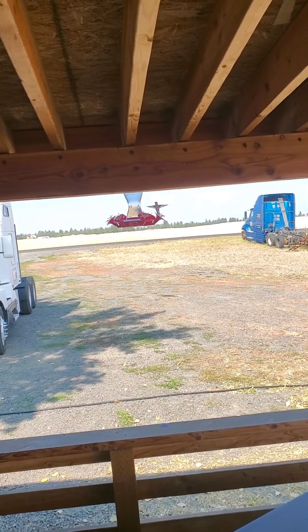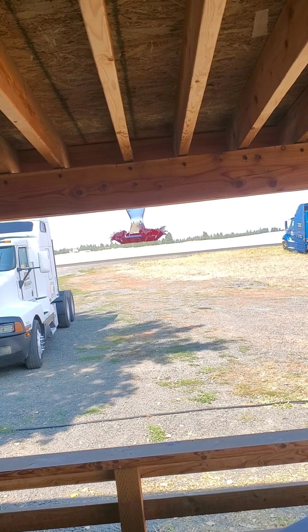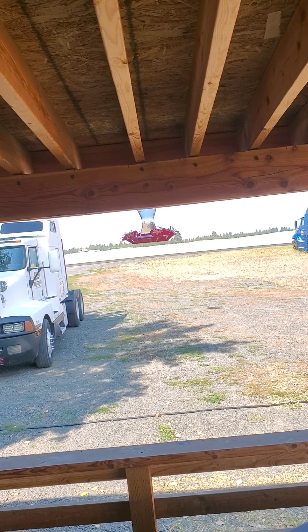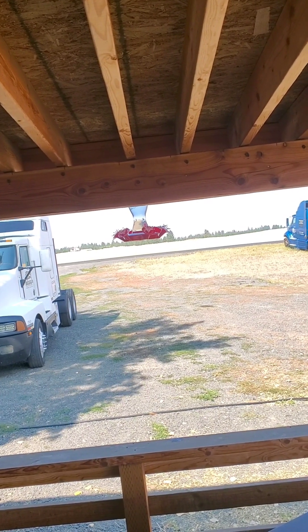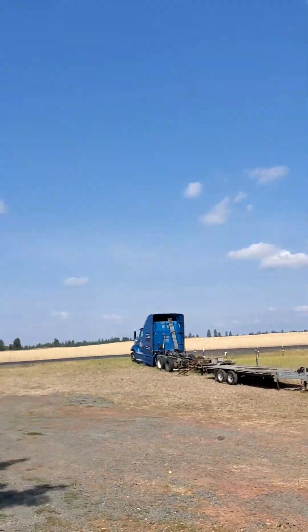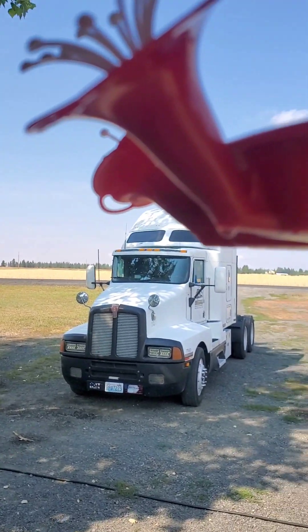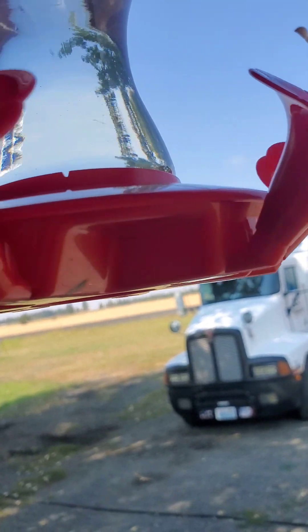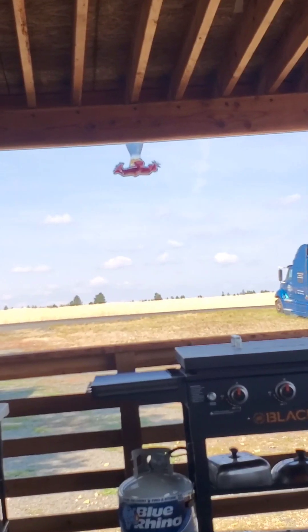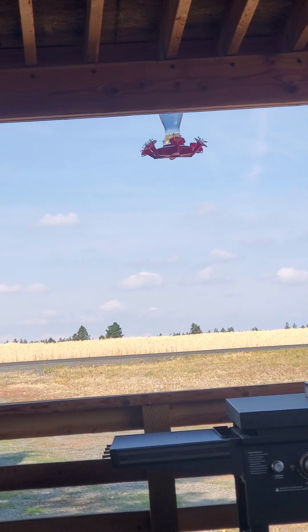We've already got one of our hummingbirds back — they know the feeders are here and they love it. Look at him go! Got all three feeders up. I got some drips on this one, so make sure you wipe those off so flies and bees don't get attracted to it.